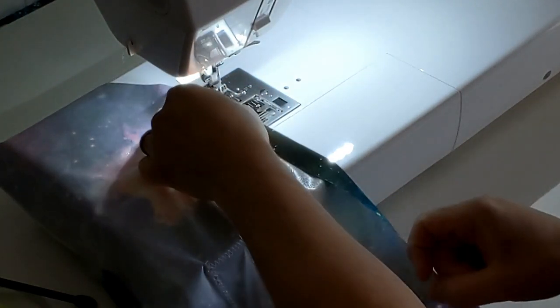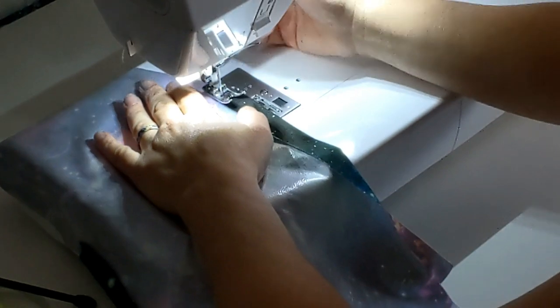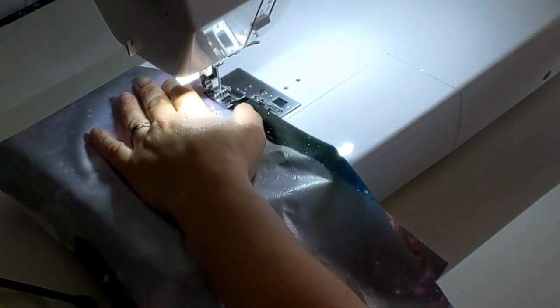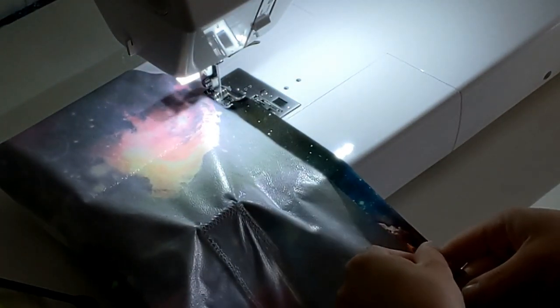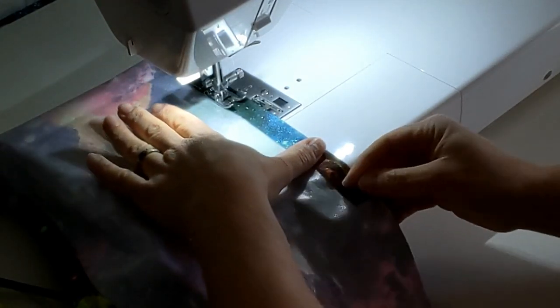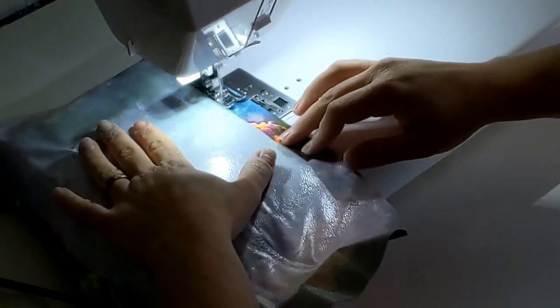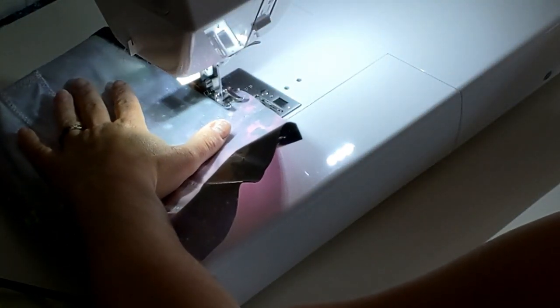We need to quickly create some casings, and all we're doing is folding over the flaps I added on both sides and sewing them down. Make sure to back stitch at the front and the end just so your stitching won't come undone, because that elastic is going to put a little bit of extra pressure on that area. As you can see, I just go right up and down and there's my casing.